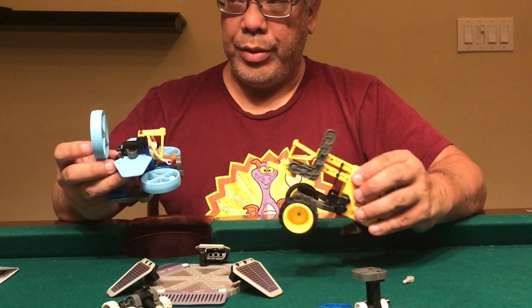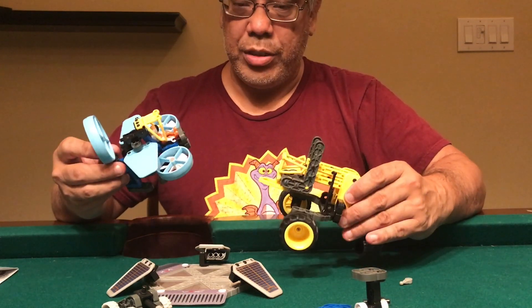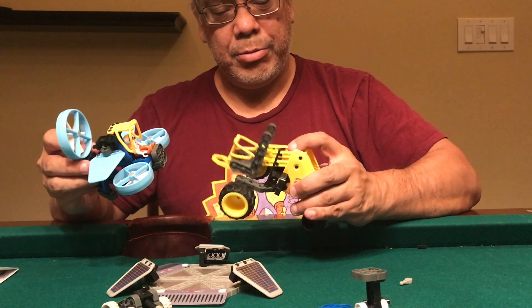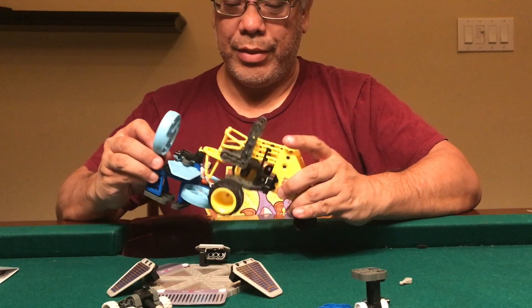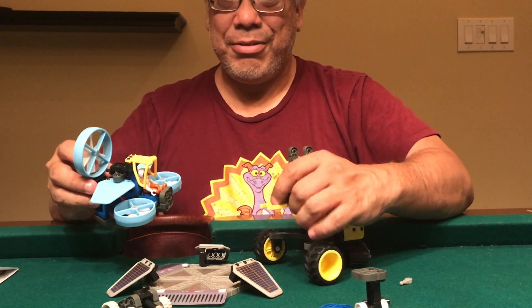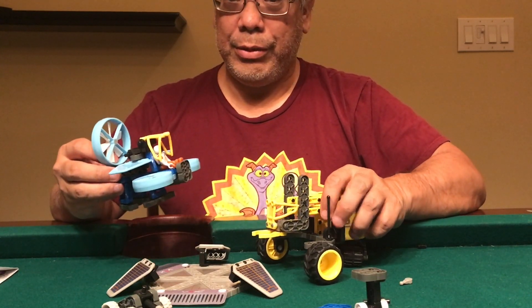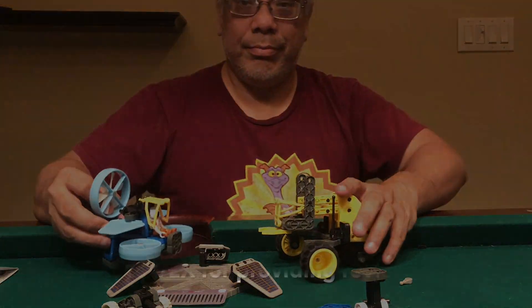We'll be trying this with the other set we've got. This isn't bad — I do, for some odd reason, really like the shape and design of this. My thought is I really want something to go with it. Anyway, I will see you later. Thank you.